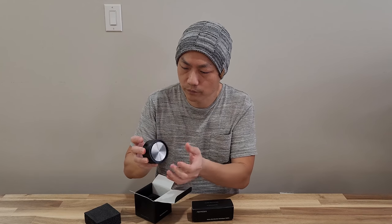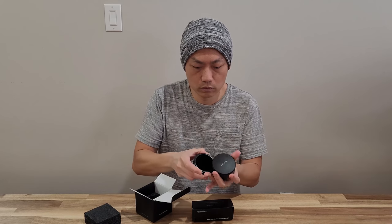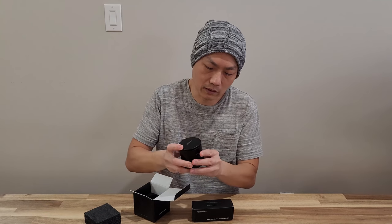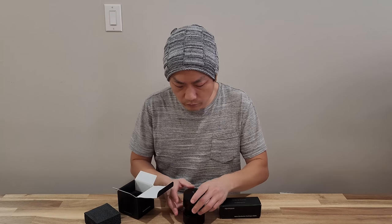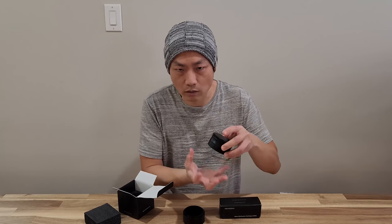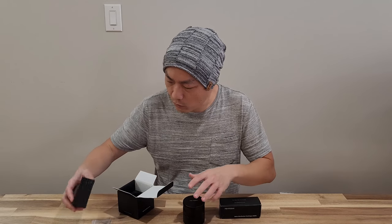So here is the tool itself — it goes up like this. The reason why I chose this brand is it's really hard to find something like this that will go on top of the portafilter and do the work that I wanted.